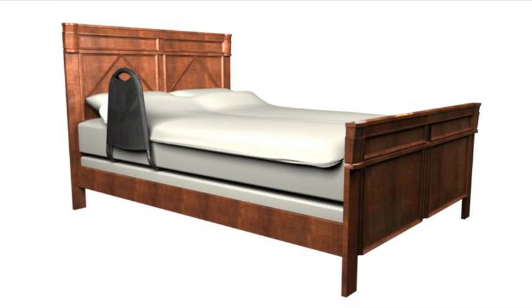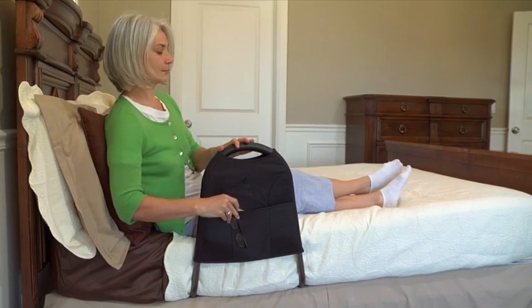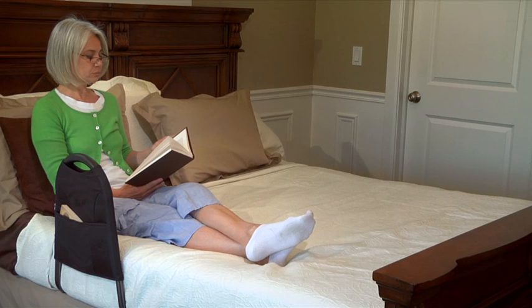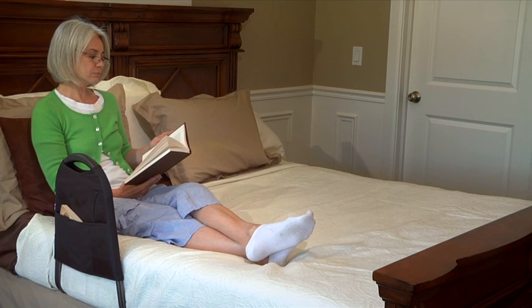It comes with an organizer pouch to keep handy items like glasses, a remote, or other necessities close by. And like all AbleLife products, it blends in with your bedroom like another piece of furniture to maintain the comforting feel of your home.